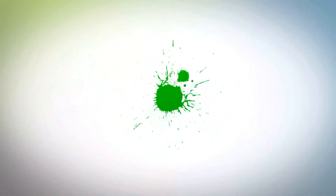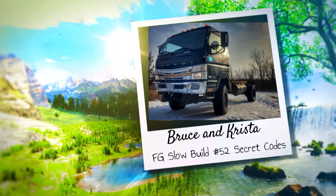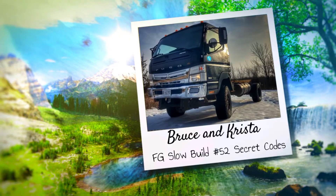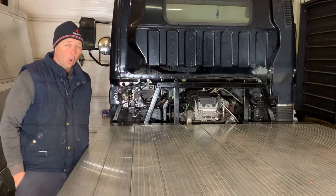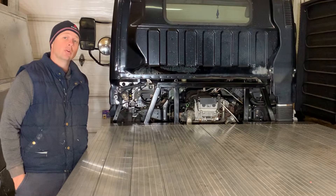Thanks for tuning in and welcome back to the shop. Today I'm going to show you how to read codes without a code reader on your Mitsubishi Fuso Canter. This process can seem to be a bit of a puzzle, so make sure you stay tuned through the whole video because there are key pieces of information that you will need in order to make this work.